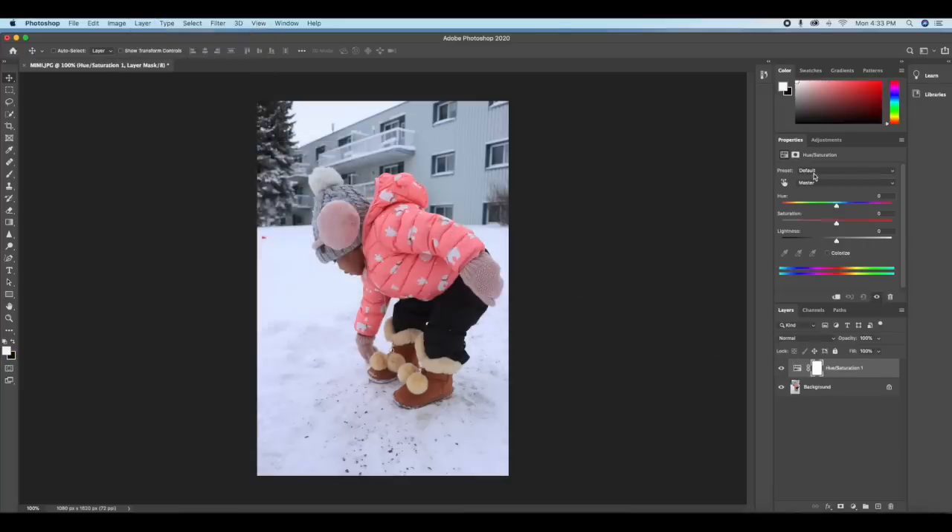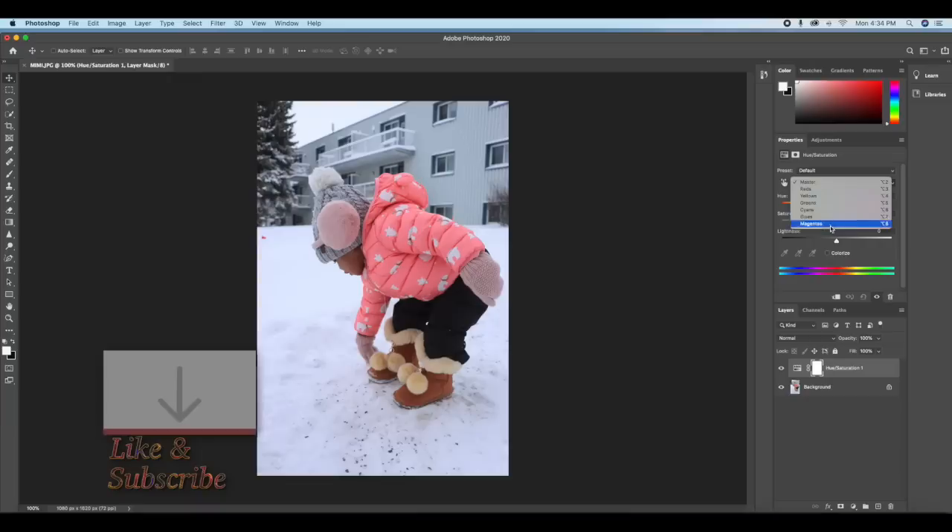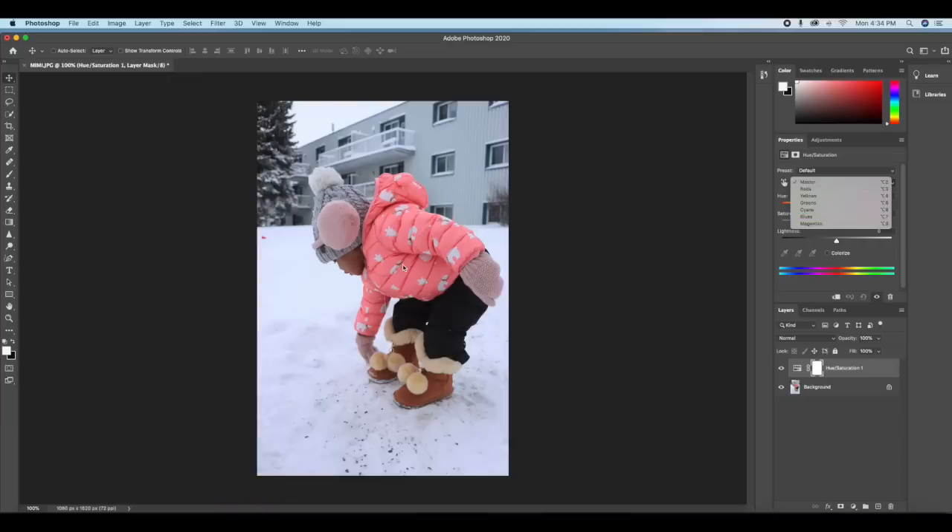So we have the Master channel. If we change the hue on Master it's going to change everything on the image, and the saturation is also going to affect everything. I don't want that — we only want to change this pink jacket. So you can select Red or Magenta, whichever you prefer because it's close to this pink color. I'll choose Red and use my eyedropper to select the color I want to change, which is the pink jacket.